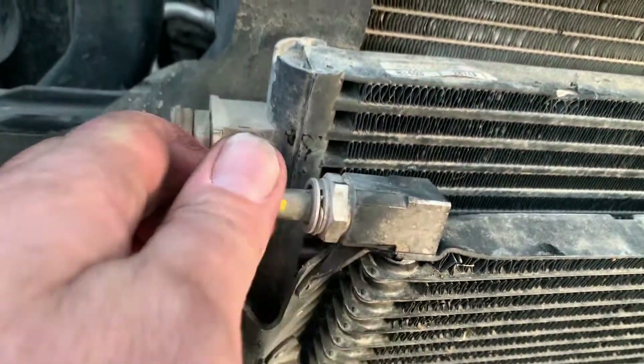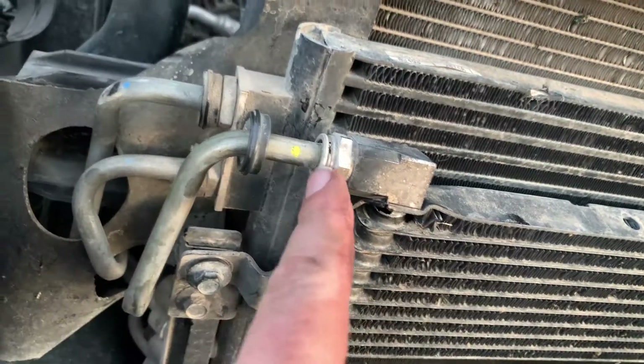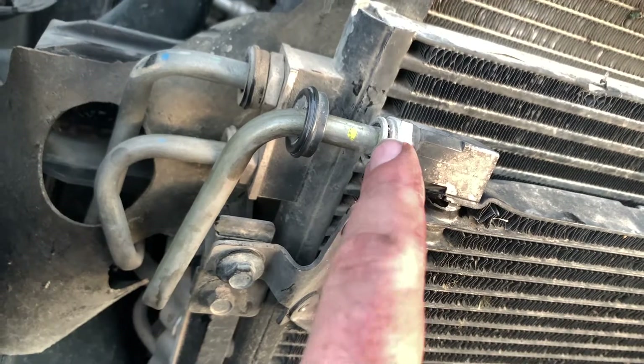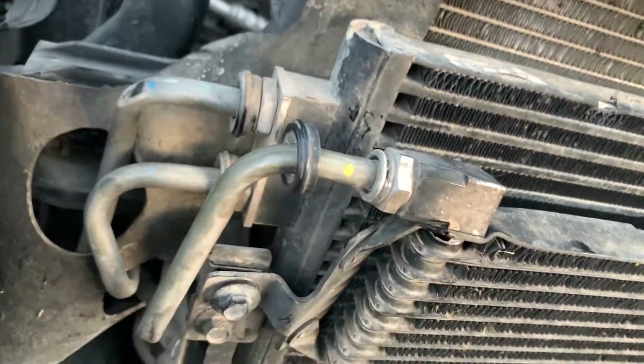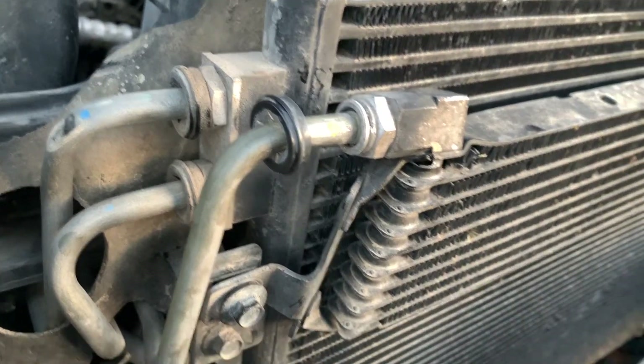I was looking for a special tool and found out you pull this plastic piece off — there's a clip that lives in here. Pop this clip out and the fitting comes right out. So now we're down a power steering cooler.